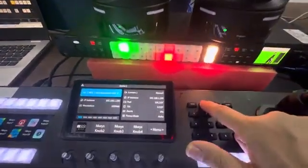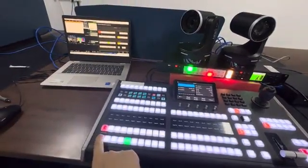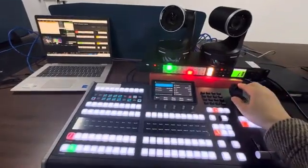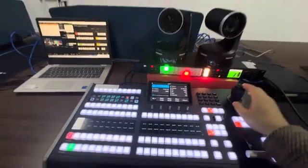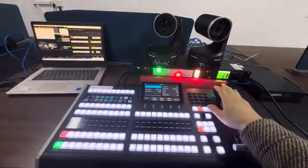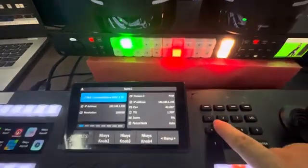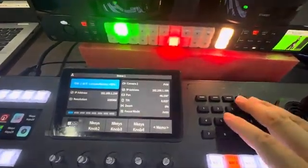The second mode is follow. For example, follow PVW3 — now PVW1, Camera 1 move. Then PVW2, Camera 1 move. PVW1, Camera 1 move. PVW2, Camera 1 move.